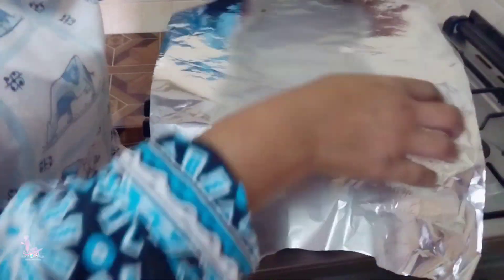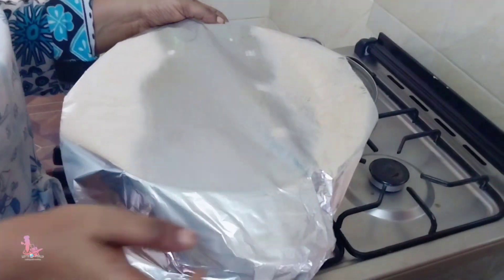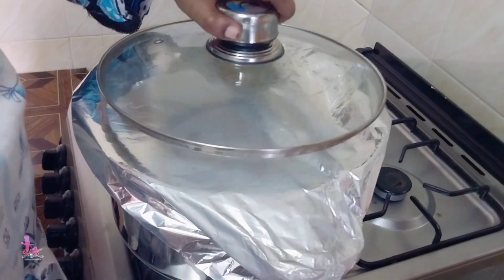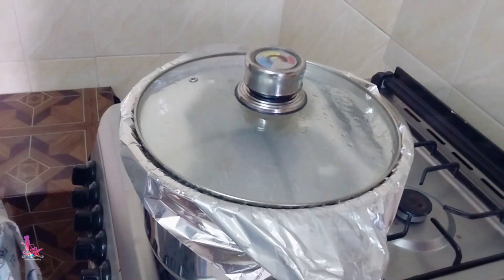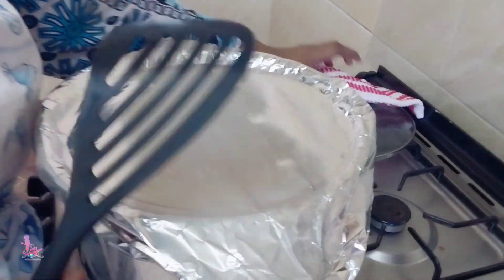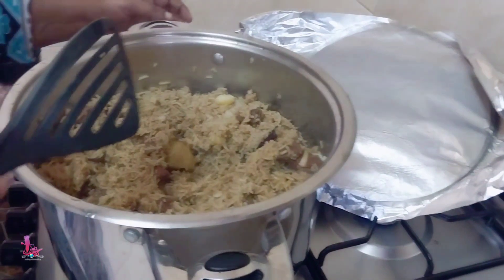I'm going to cover with a foil and let the rice steam for five to ten minutes. Our pilau is ready.